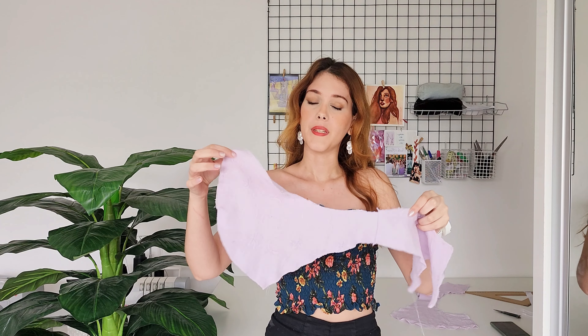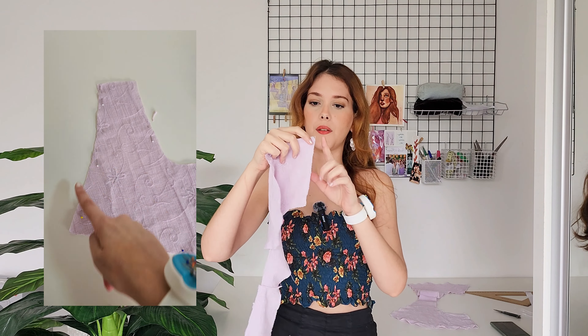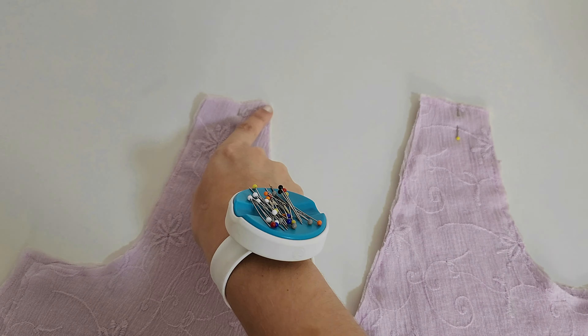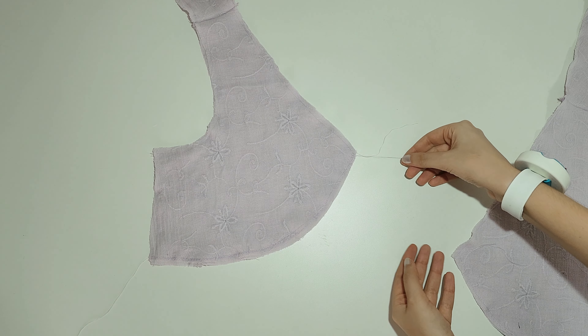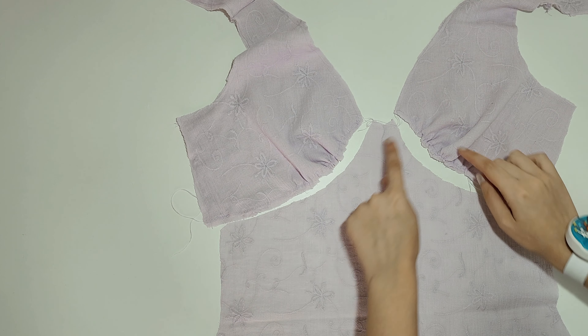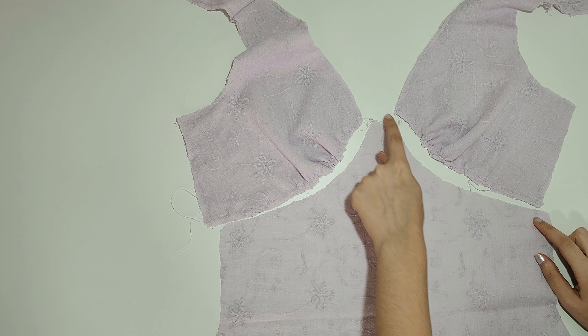I sewed the double pattern pieces for the bodice together, really close to the edge so they would kind of become one piece, and then I sewed them at the shoulders and sewed the basting stitch at the bottom so I could gather it. Now I separate the threads and pull, and I gather it until it's around the same size as the top of the skirt.